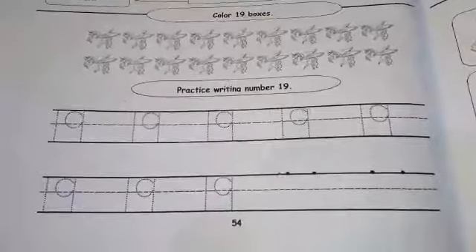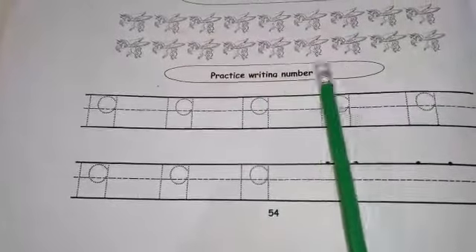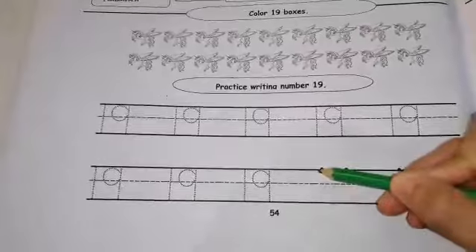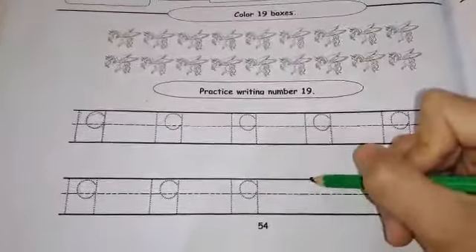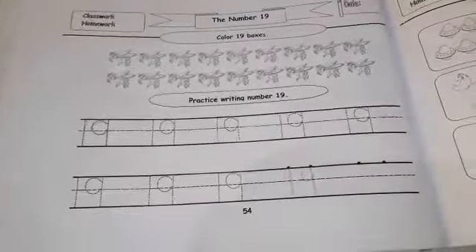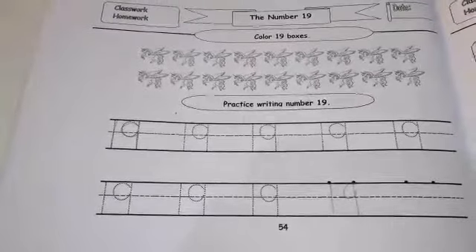For your homework, open your maths workbook on page 54. I want you to color the 19 flying horses, and then practice writing the number 19 by tracing the dotted number 19 and writing it by yourself in the practice area. 1, and then 9. What number is that again? Very good — it's the number 19! That's all for today. Bye-bye!